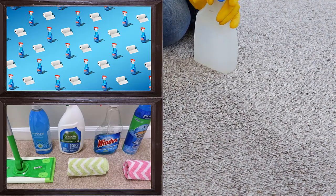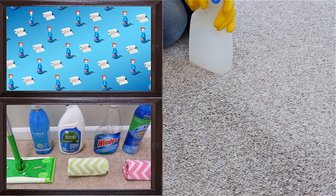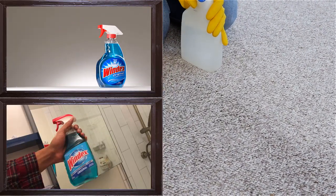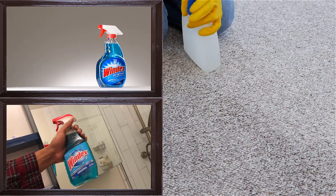7. Keep Bugs At Bay. Windex can be used to deter bugs. To keep ants and other bugs at bay, sprinkle Windex on various entry places of your house. This will keep your house safe from ants, bugs, and critters.